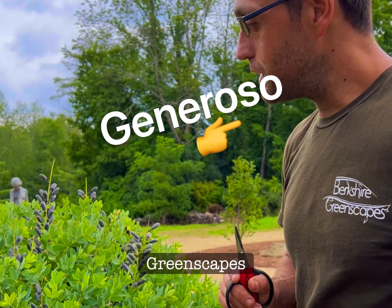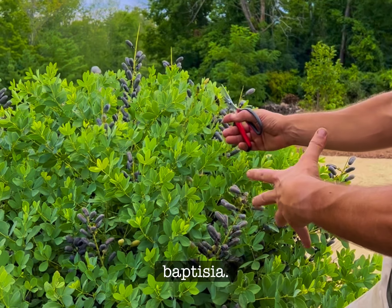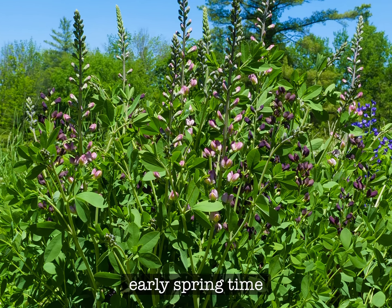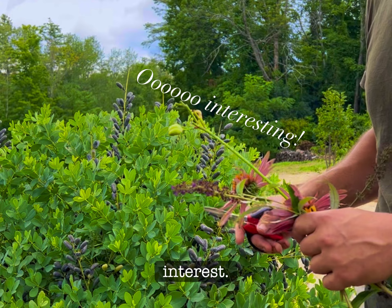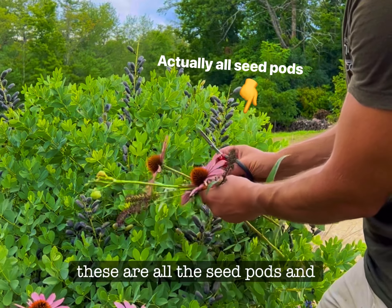Hey, this is Generoso from Berkshire Greenscapes. Just gonna give you a little plant introduction here. This is Baptisia. This has already bloomed in the early springtime and we actually kept these up for interest. You can deadhead them though. These are all the seed pods.